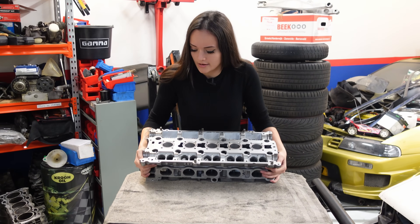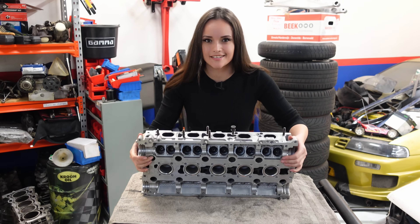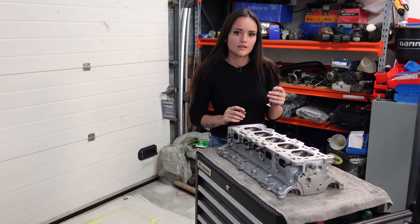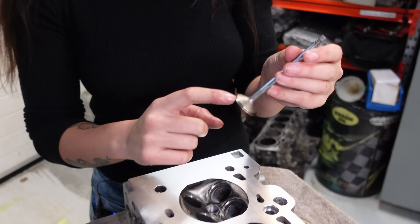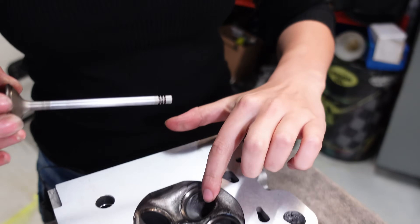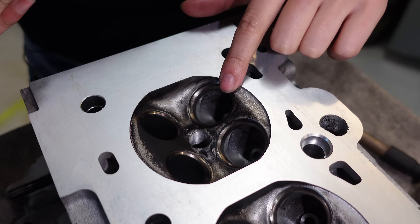Now let's turn this cylinder head upside down so I can go and grind the valves, because that's the next step. I'm going to put some paste on the edge of the valve and then grind it into the valve seat to prevent leaks later on.